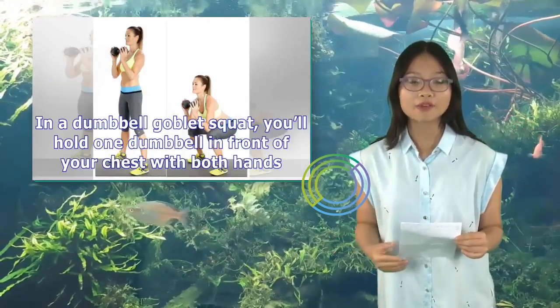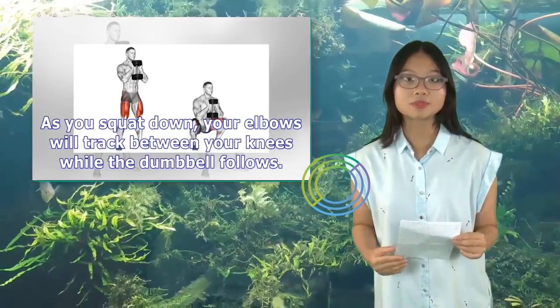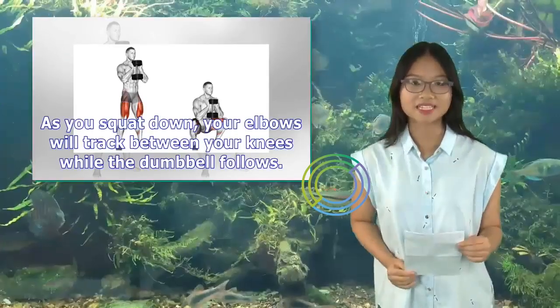In a dumbbell goblet squat, you'll hold one dumbbell in front of your chest with both hands. As you squat down, your elbows will track between your knees while the dumbbell follows.